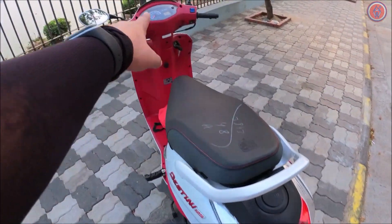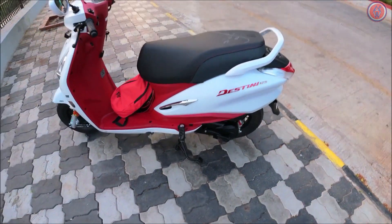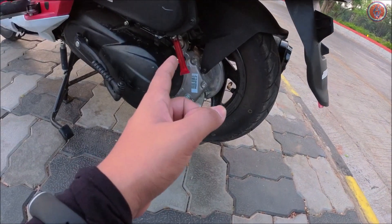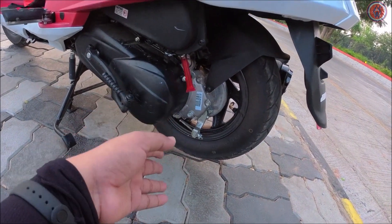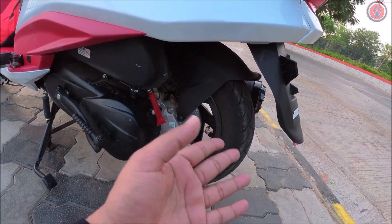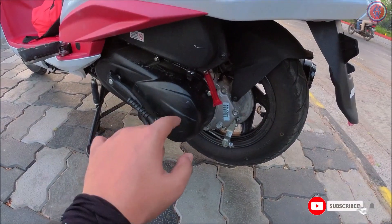Here is your external fuel filler cap — it's really handy and you can operate it through the key itself. The Destini logo is also on the rear. The rear section has the same 10-inch rubber — it's a tubeless tire with a 90/90 section. Both the front and rear wheels are the same size.